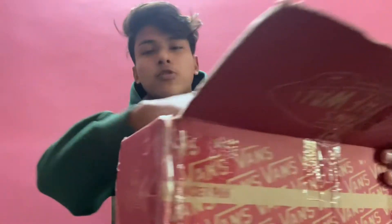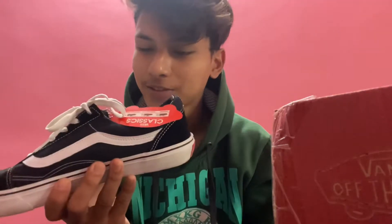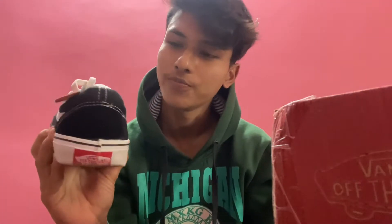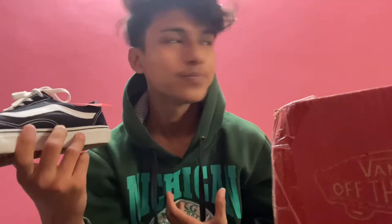So this is the Vans Off The Wall — very trending right now. Many of my boys wear this shoe.